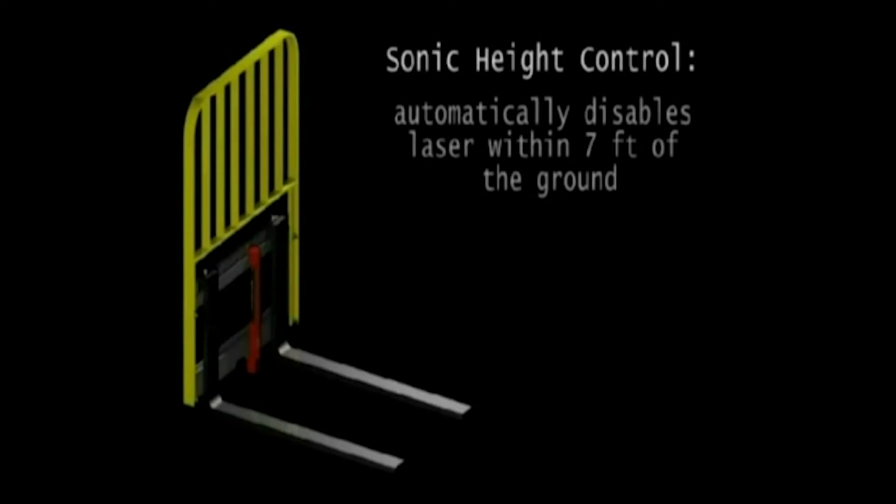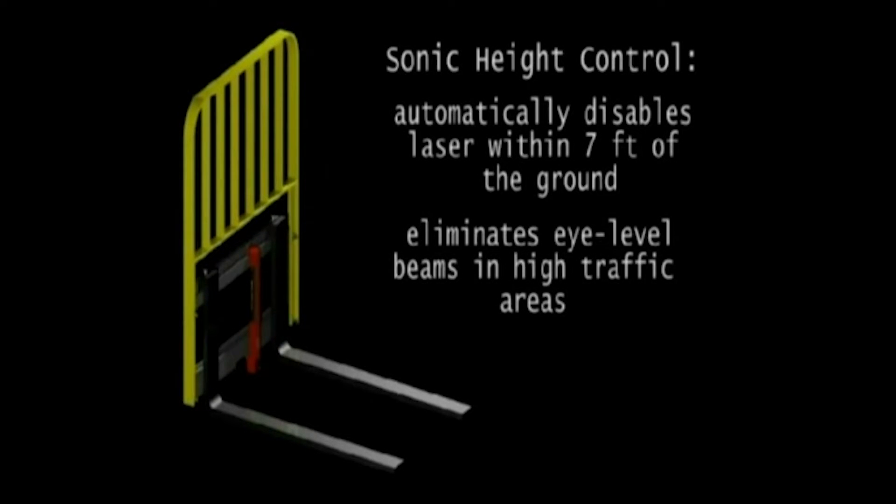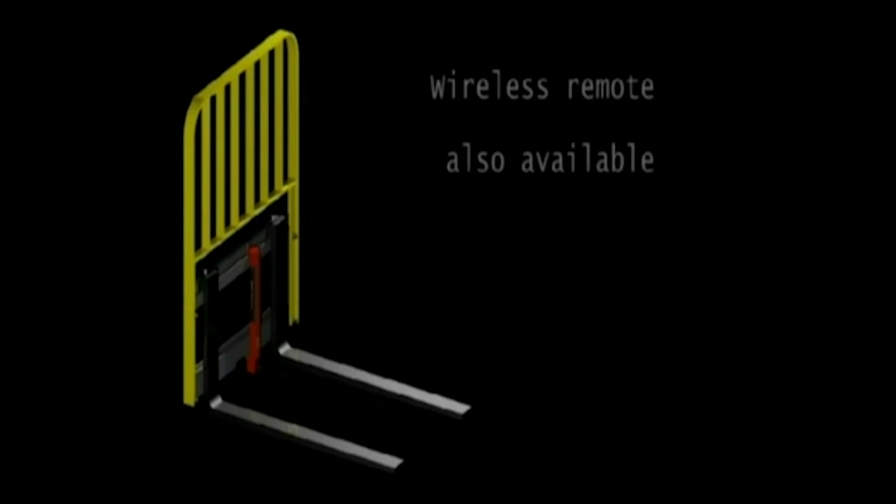Our optional height control feature disables the laser within 7 feet of the ground, eliminating eye-level beams in heavy traffic areas. A wireless remote is also available to turn off the unit as needed.